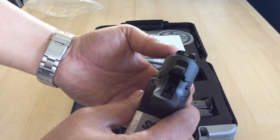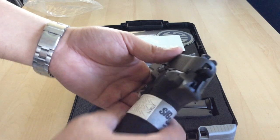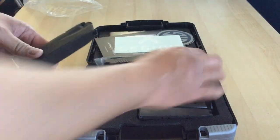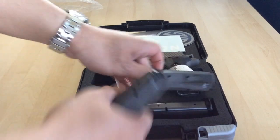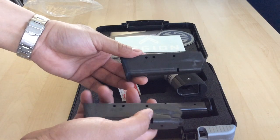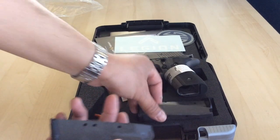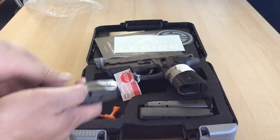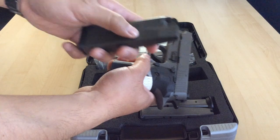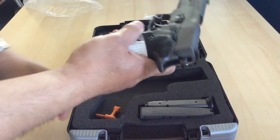The P229 Legion Series comes with three magazines. These two actually came wrapped in plastic but I took it off already. So you get three mags, which is nice — you only have to buy one or two more instead of having to go out and buy five at a time. And they are metal mags, so they're very nice.